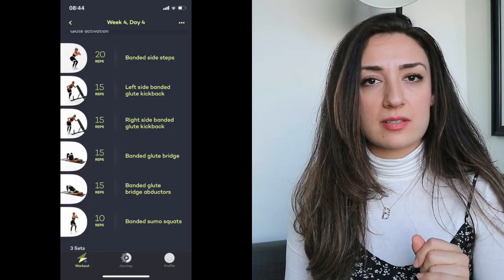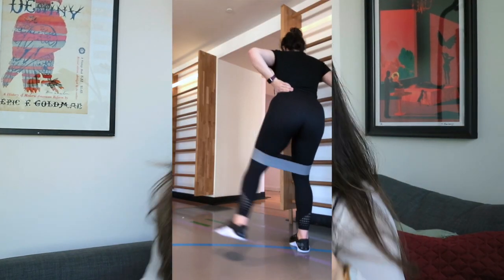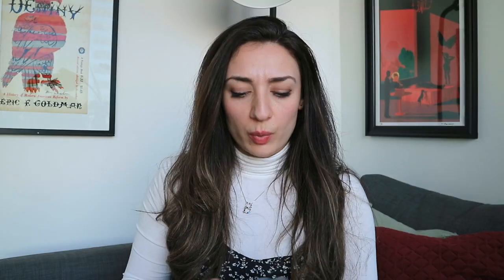Then she has a series of about five different glute activation exercises that you do before you even start your leg day. You need a resistance band for these. The one I'm using is from Gymshark and it's a medium one. I put it right above my knees — the medium resistance lets me do sumo squats and kickbacks without being too restrictive, but still gives enough resistance to feel like I'm working my glutes.